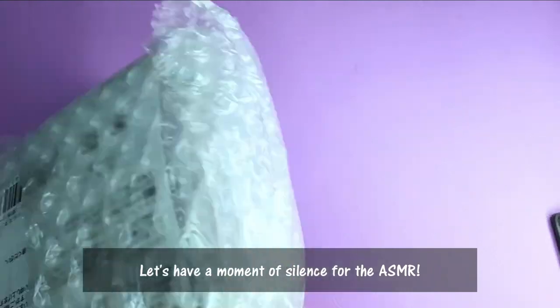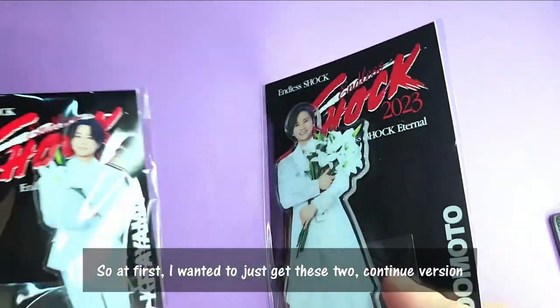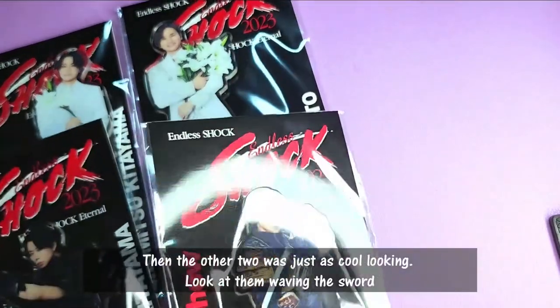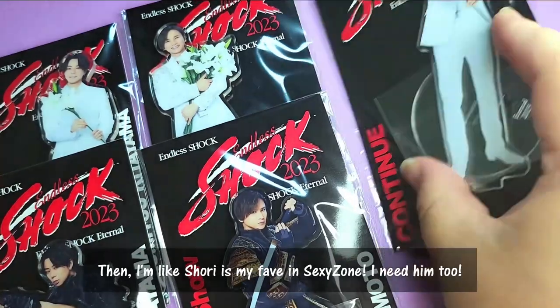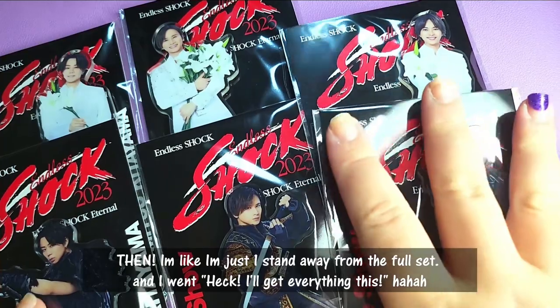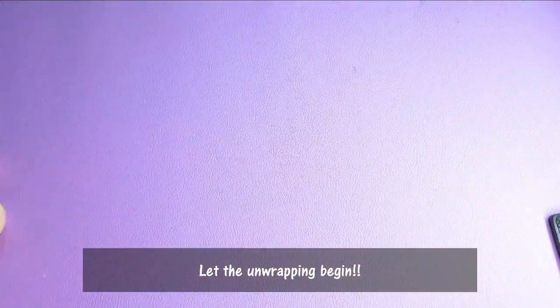Let's have a moment's silence for the ASMR. At first I wanted to just get these two — the continued version. Then I thought these two are so cool looking. Look at them waving the sword. Then I thought, show me my favorite in Sexy Zone, I need to get one of them too. Then I figured I'm just going to get the full set anyway, since I'm just one stand away. Let the unwrapping begin.